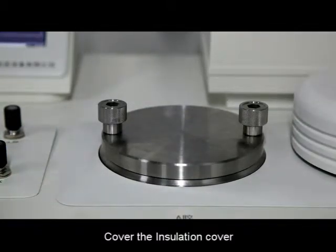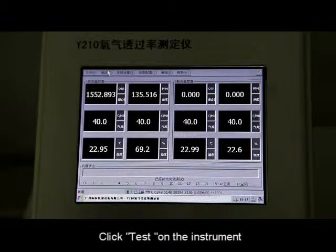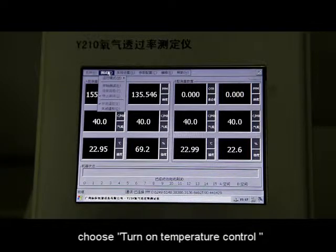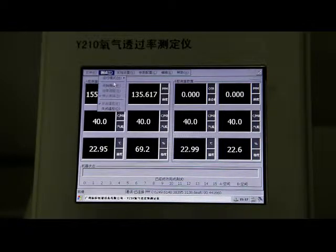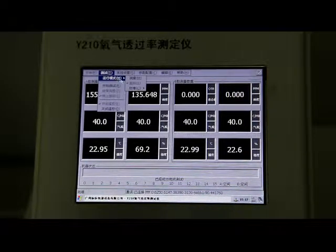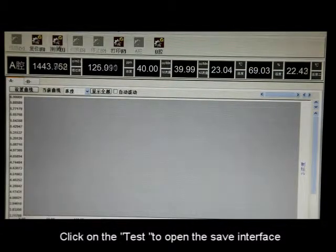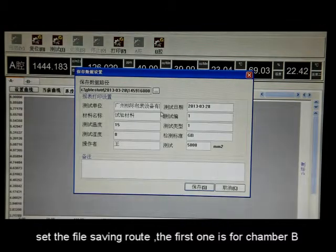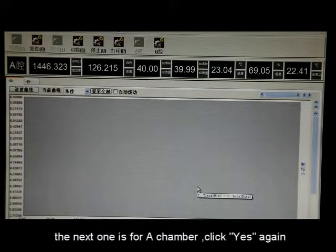Cover the insulation cover. Click Test on the instrument, choose Turn On Temperature Control, click Running Mode, and choose Test. Click on Test to open the save interface. Set the file saving route — the first one is for Chamber B, click Save. The next one is for Chamber A, click Yes twice.